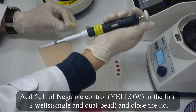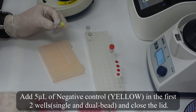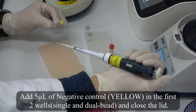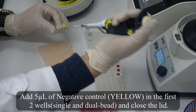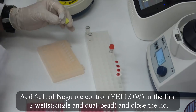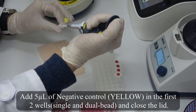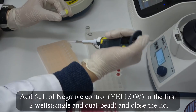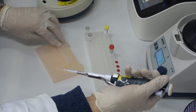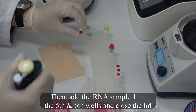Add 5 microliters of negative control (yellow tube) in the first two wells, single and dual, and close the lid. Then add the RNA sample one in the fifth and sixth wells and close the lid.